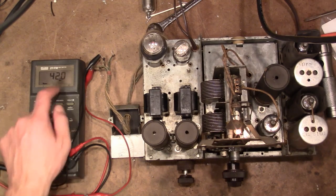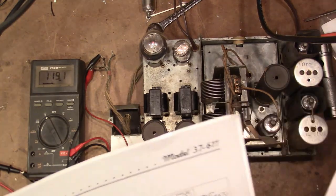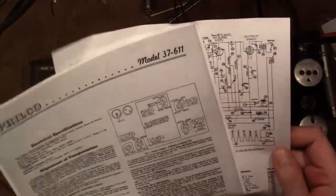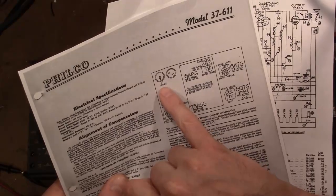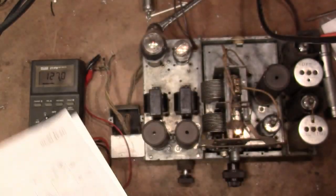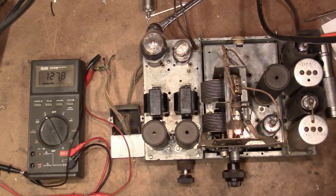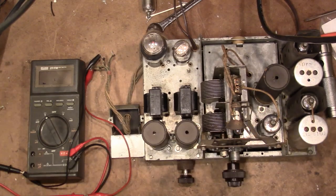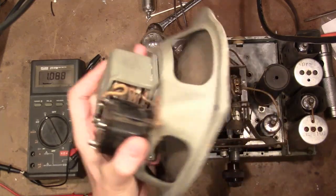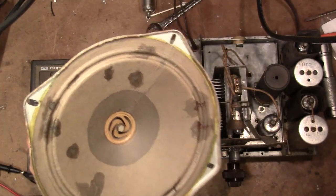That's more like it. Service info says there should be 115 volts DC — it's shown as 115 VDC in parallel with that field coil and filter cap. Since I don't have the load on with the speaker, I'm not surprised it's a little high. No reason not to proceed hooking up that speaker, which I disconnected earlier because this is one of the types of Philcos that's hardwired and gets mounted in the cabinet — a bit unwieldy to work on.